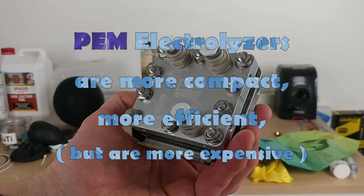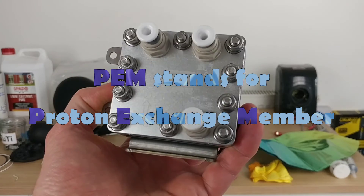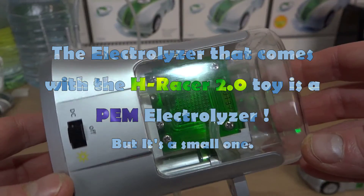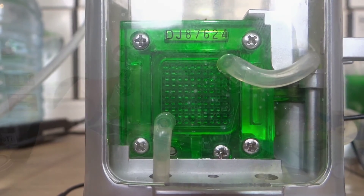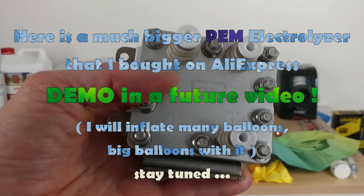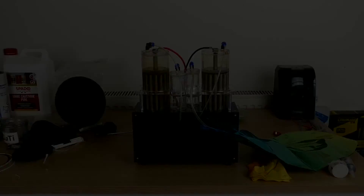PEM electrolyzers are more efficient. PEM stands for Proton Exchange Membrane. The electrolyzer that comes with the H-Racer toy is a PEM electrolyzer, but it's a small one. Here is a much bigger PEM electrolyzer that I bought on AliExpress — demo in a future video, stay tuned.